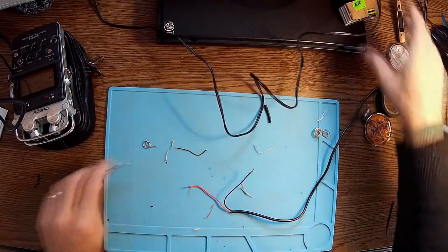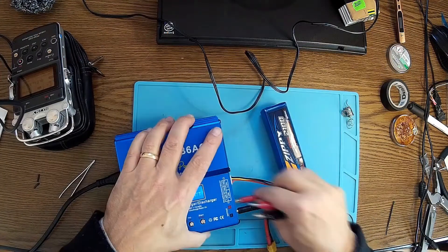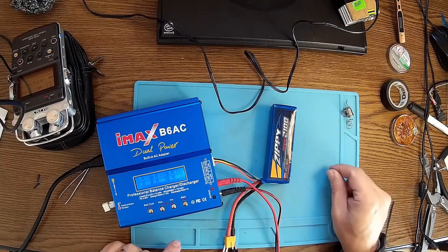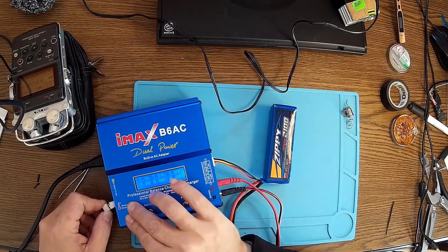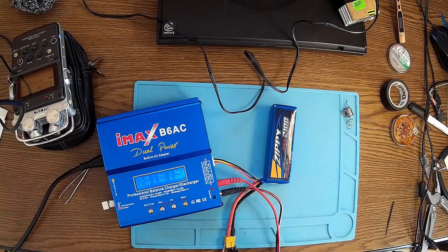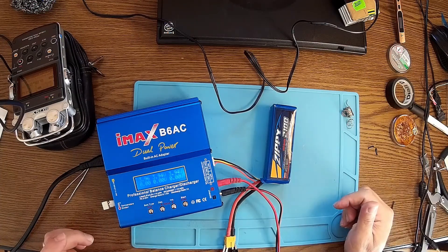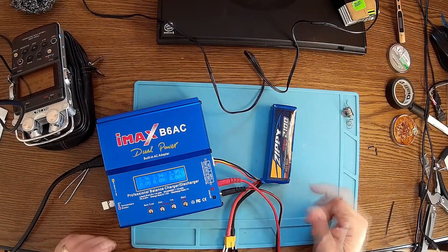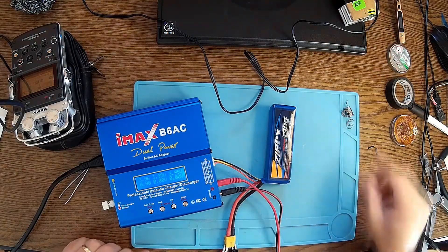Let me check my IMAX. Well, it's fine — everything is fine with the IMAX. I think the problem was that the batteries or elements are not properly balanced or something. As soon as I get a proper connector I'm going to redo the test.